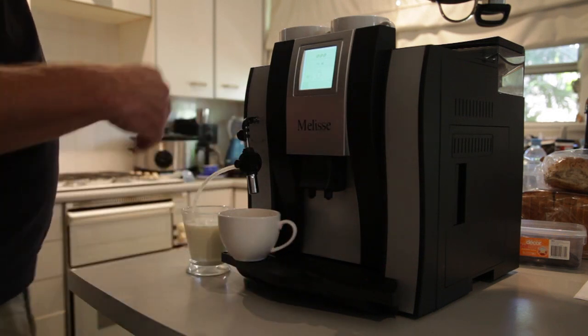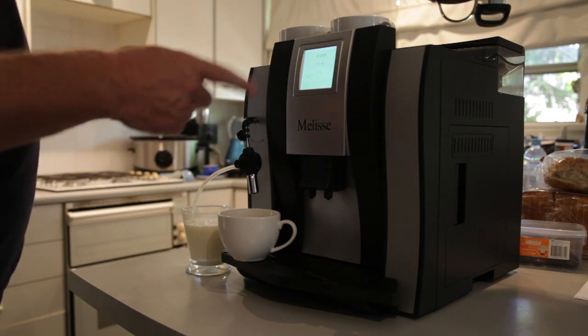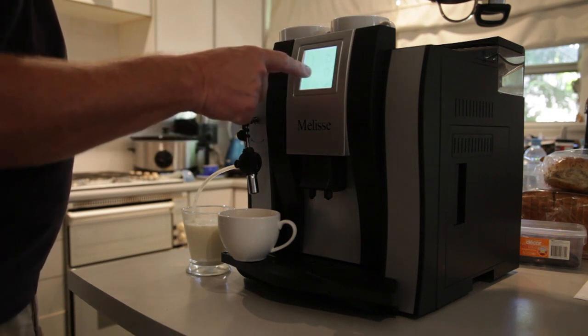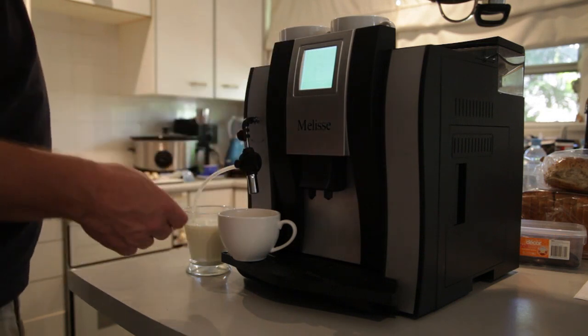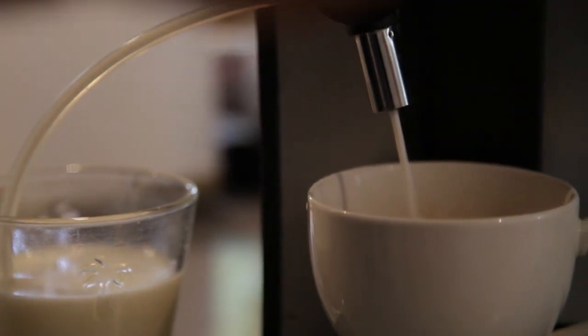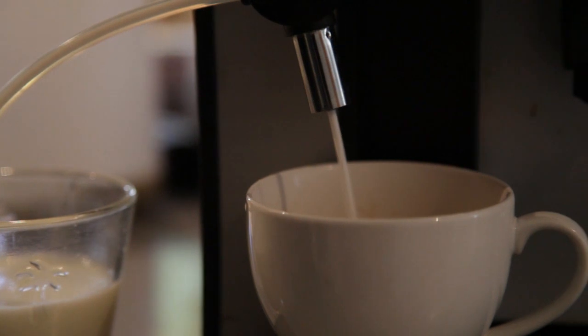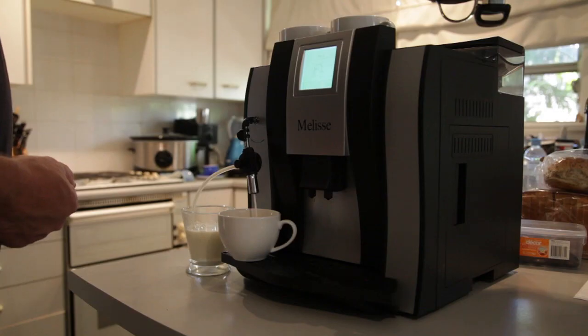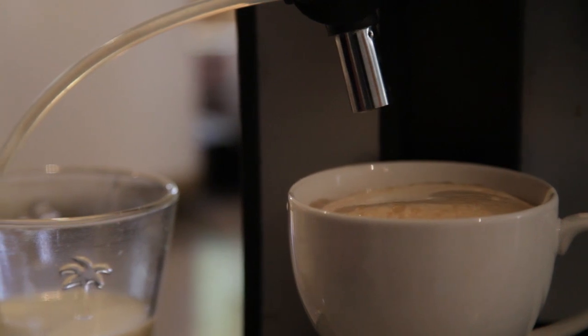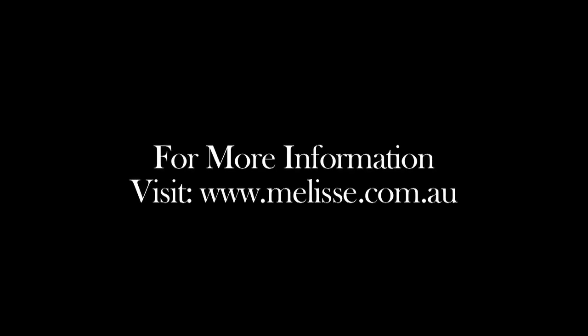We move the cup across, and the machine finishes. We go to deliver the milk and press the mug with the froth symbol. The machine will deliver a predetermined amount of milk, which you can increase or decrease according to the size of your cup. And there we have the perfect cappuccino.